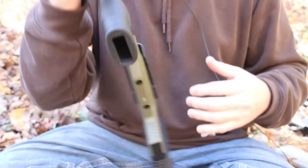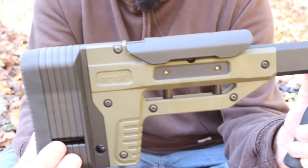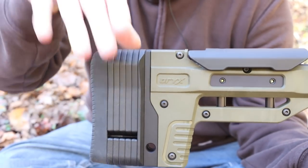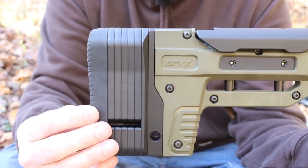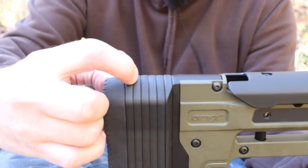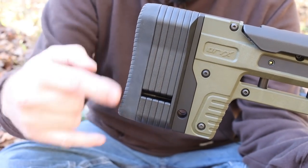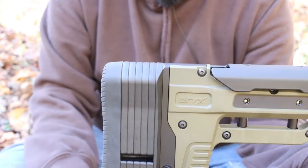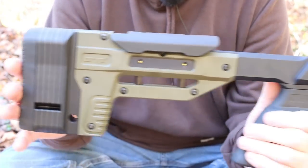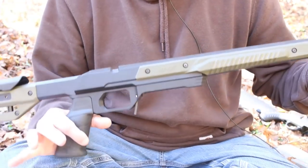The chassis is $400. I also bought a spacer kit to adjust the length of pull. Right now I've got all the spacers in there to show you the maximum. It comes with four spacers plus some longer bolts - that was an additional $20. They charged $20 for shipping, so my total was about $440 for this guy from Oryx.